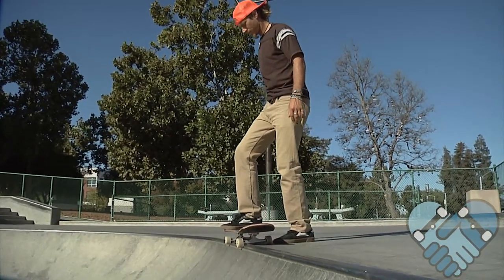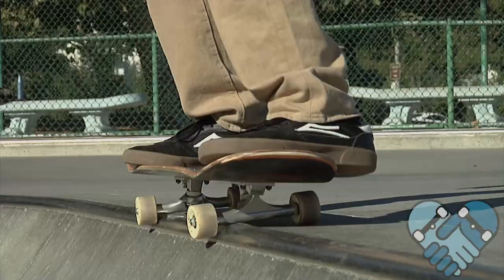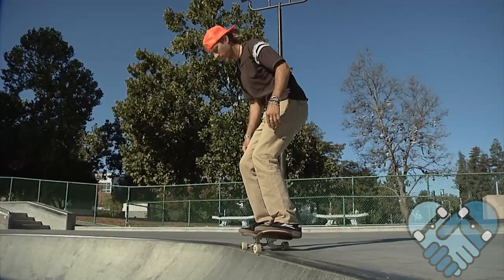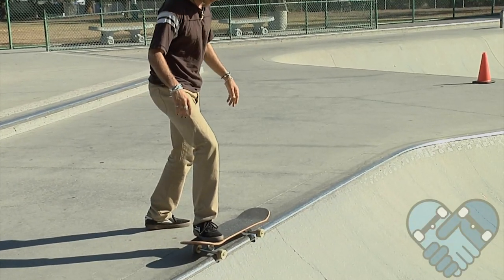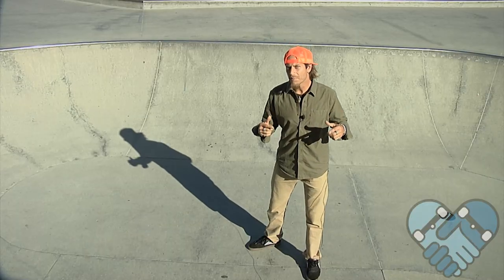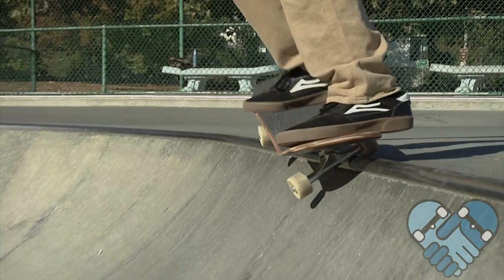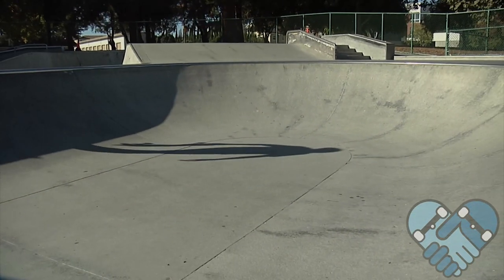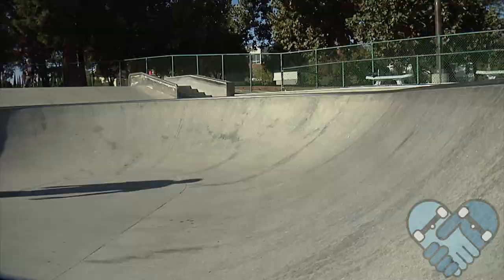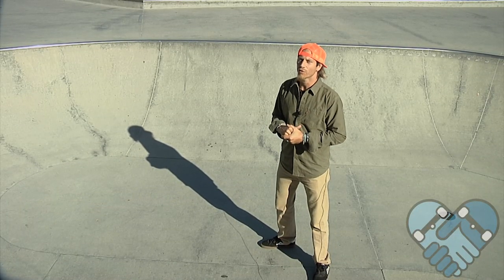Lock those heels and toes in the right spot, then the back foot goes on the tail with heels and toes matching. Shuffle your back foot so that your heel wheel is against the outside of the coping. Begin your kick turn with your head over your front foot and start to lean into your toes and into your pump as you ride down the ramp. Keep your head forward and pump as you ride down for added stability.